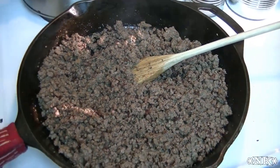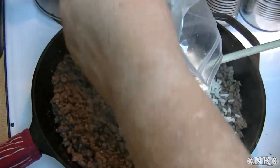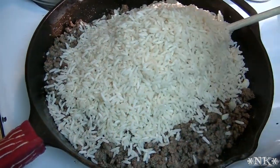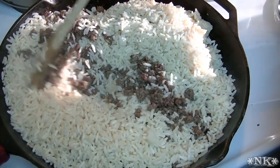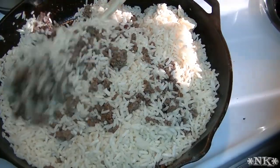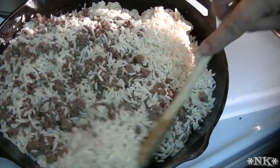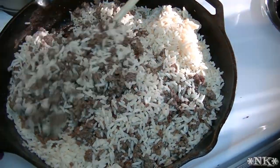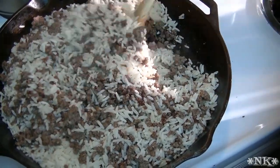Now I'm going to add the rice. This is also why it's going to cook so quickly — we've already cooked the rice, already cooked the peppers, and the meat is done. Everything is ready to go. Once we put this together and pop it in a casserole dish, all we really have to do is heat it through all the way and get it nice and bubbly.